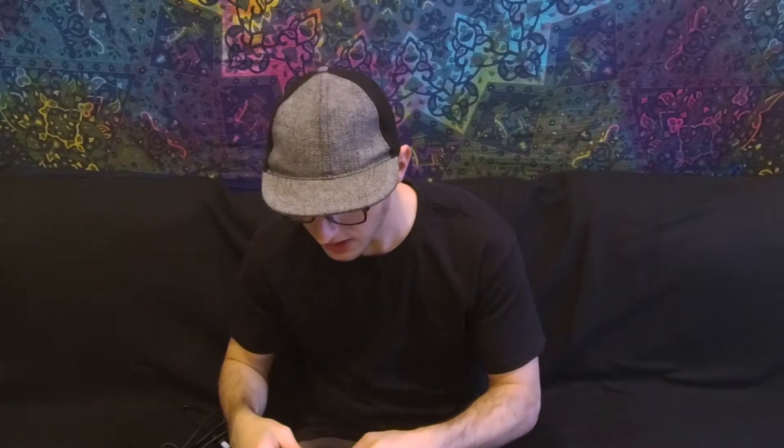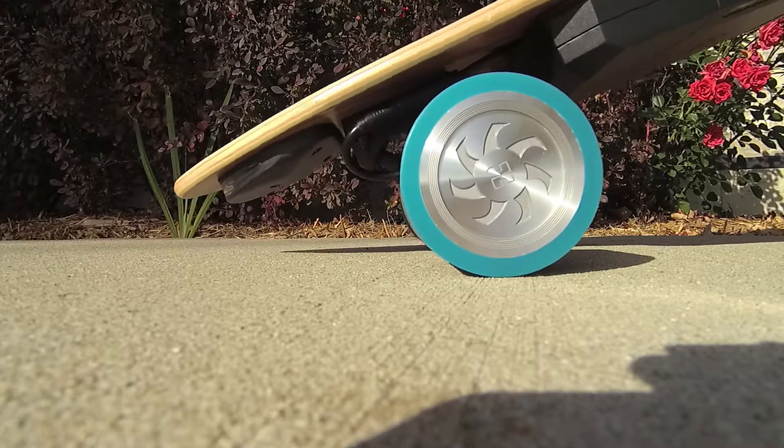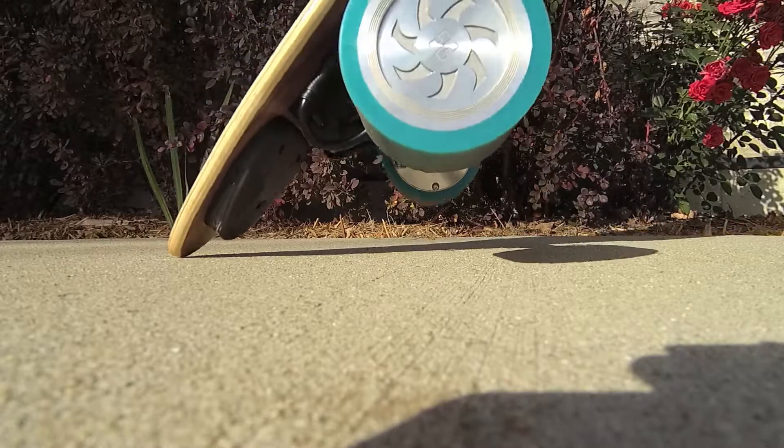Now you'll be able to remove the rear wheels and trucks without having to remove the battery compartment. Huger is also including a new accessory: an adapter that allows you to charge quick-swap batteries without plugging into the board itself. My favorite physical change was moving the taillights just a tad forward, which allows you to prop up the board on its end without scratching the lights. Good design choice.